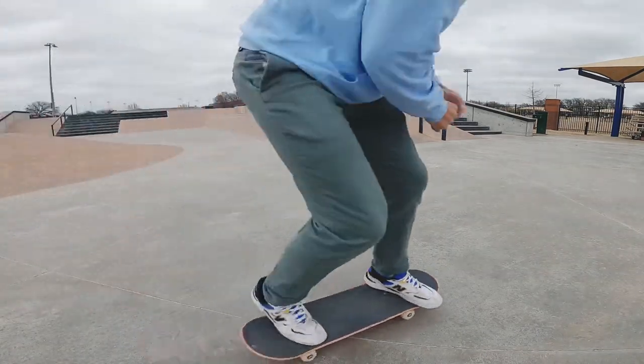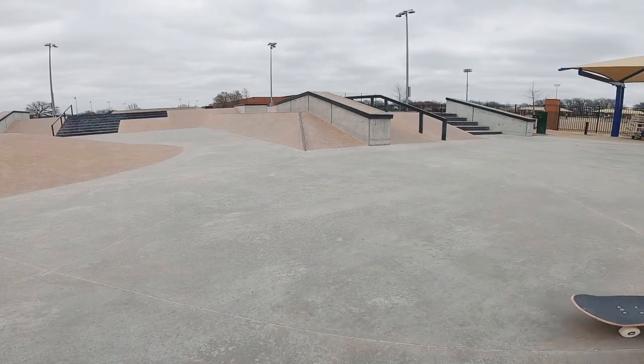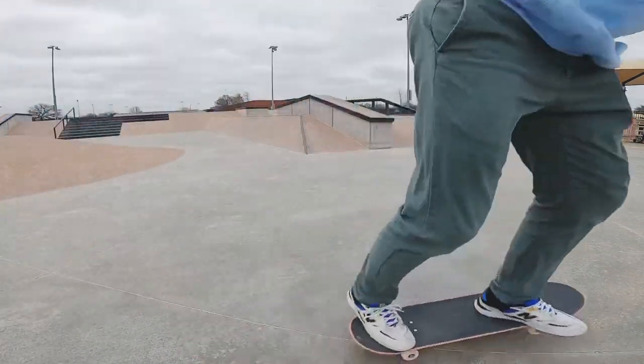Another major issue is leaning forward too far on the toeside edge — so when I land I almost immediately want to step off the board instead of being able to ride away.